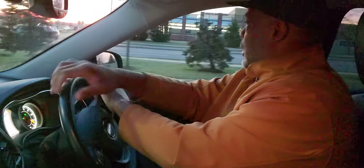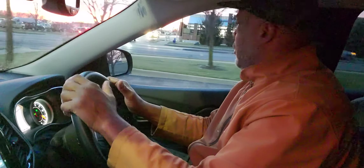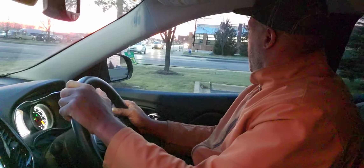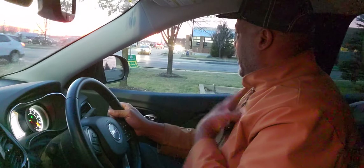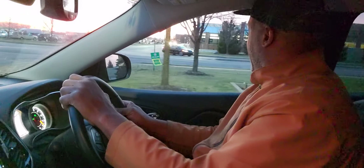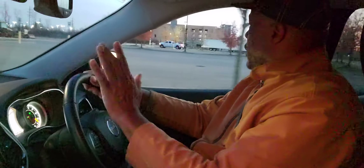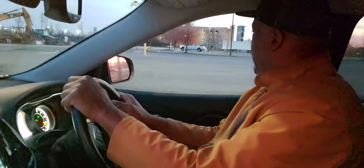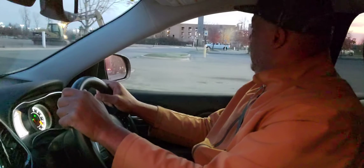I'm turning out hand-over-hand, nice and smooth, with hands at nine and three or ten and two. I see a car that does not have a blinker on, so I'm here waiting — I yield because they are on the main road. That's a good teachable moment: always be a defensive driver. Don't assume other drivers see you and know what's going on.